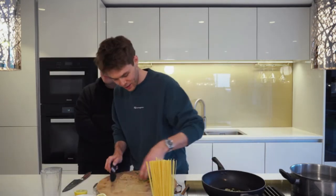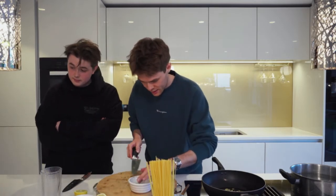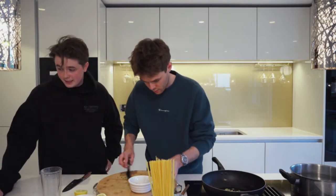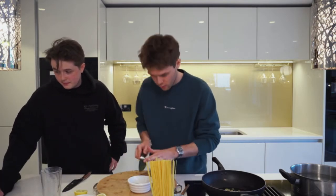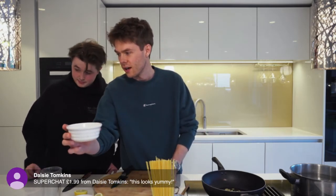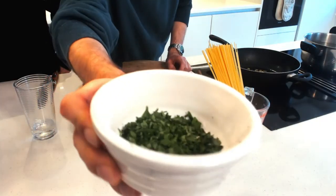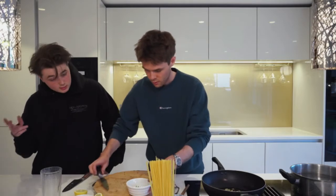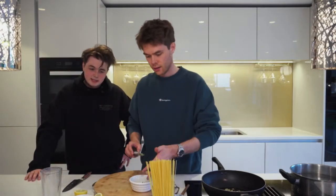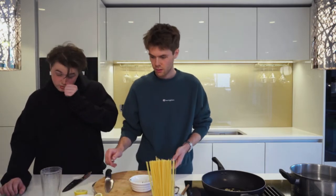Right, so you've chopped your parsley — that's in there, it can just wait. Back to the camera. Daisy Tomkin says this looks yummy. We'll change to camera two — Daisy's distracting me!